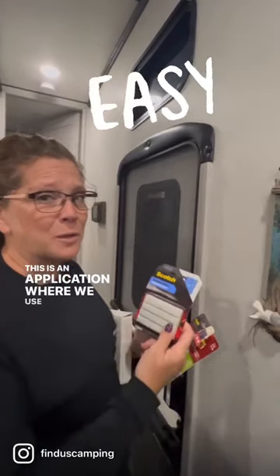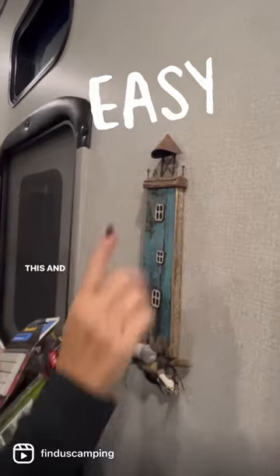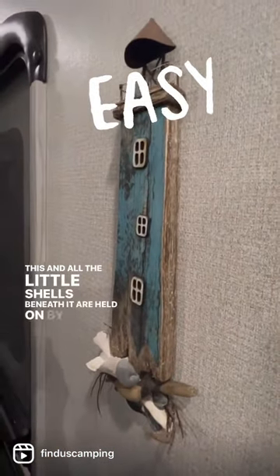This is an application where we use the removable mounting putty. This and all the little shells beneath it are held on by this putty.